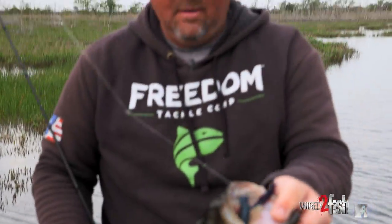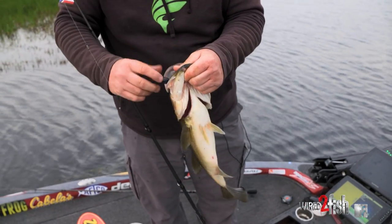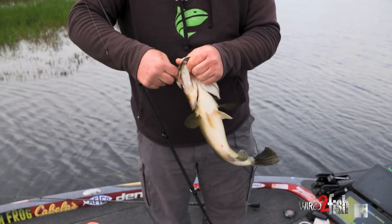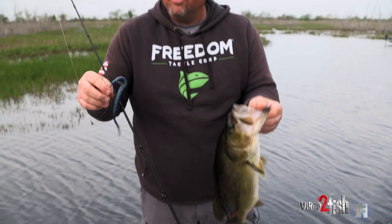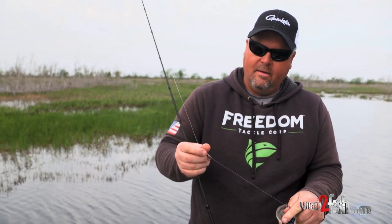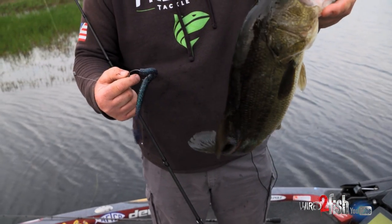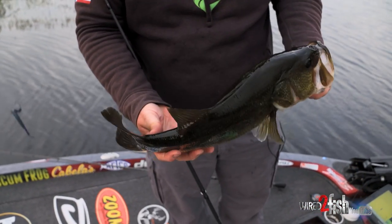Speed worm fish right there — they don't come any prettier than that. This probably couldn't be any simpler: just a Zoom Magnum Speedworm and a 1/16-ounce bullet-weight tungsten sinker, a 5-aught EWG Superline, and a nice Florida strain largemouth. Good-looking fish right there, a lot of color to him.